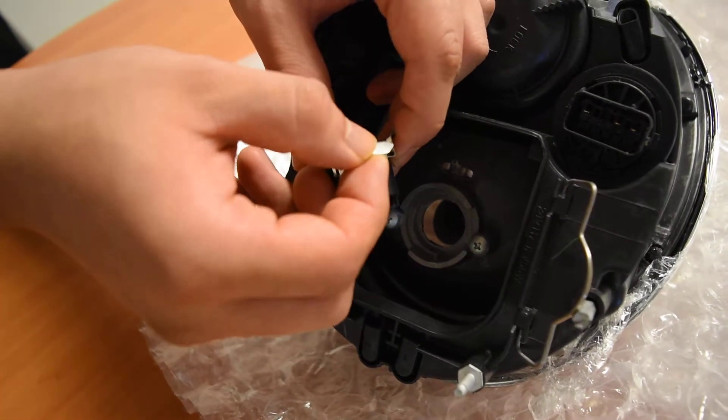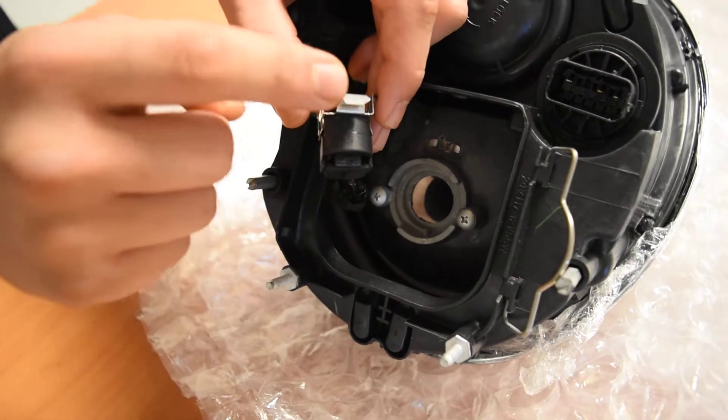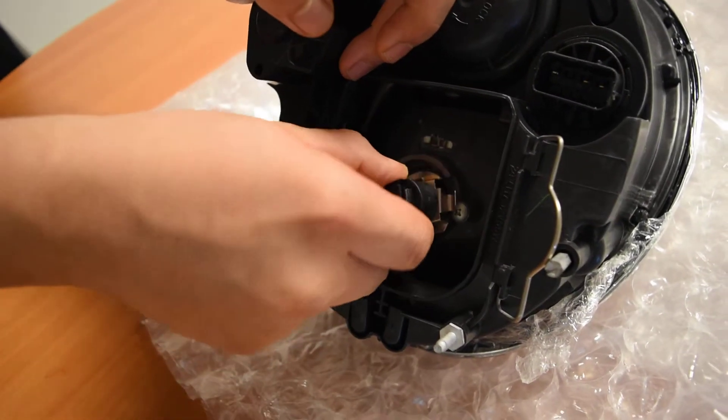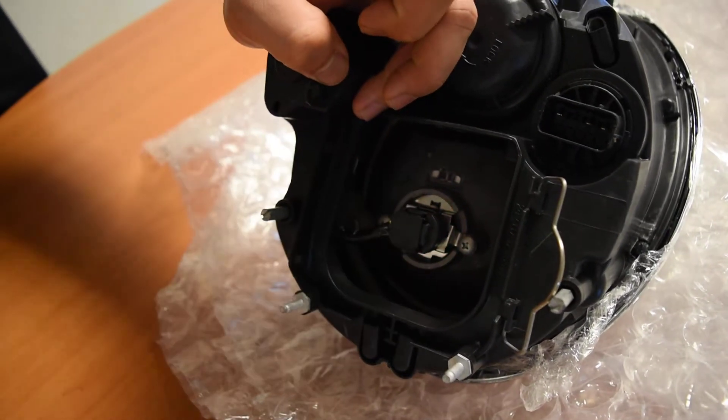Besides that, you can slightly bend the plates right here a little bit lower so it latches along better. Normally you don't need to do this — just by lifting these screws ever so slightly, it should allow you to simply twist the halogen bulb to lock on, so everything is locked on with no problem.